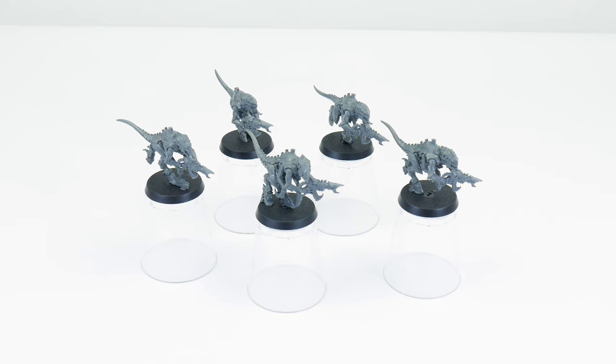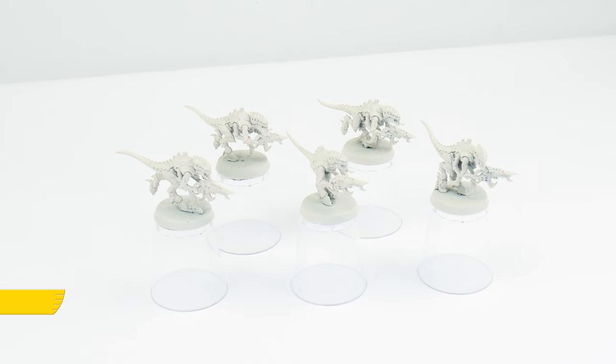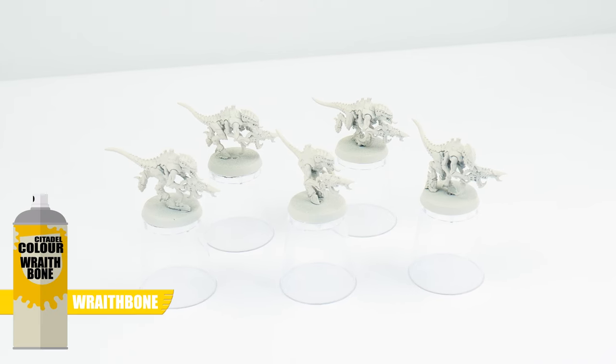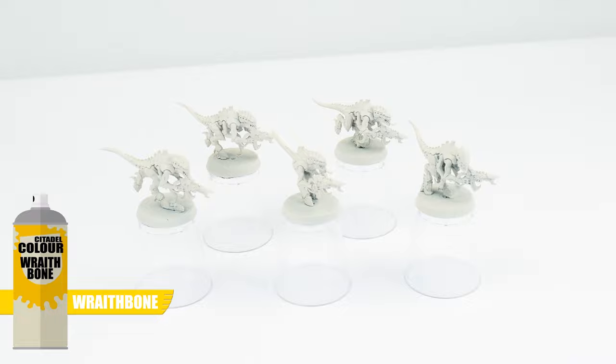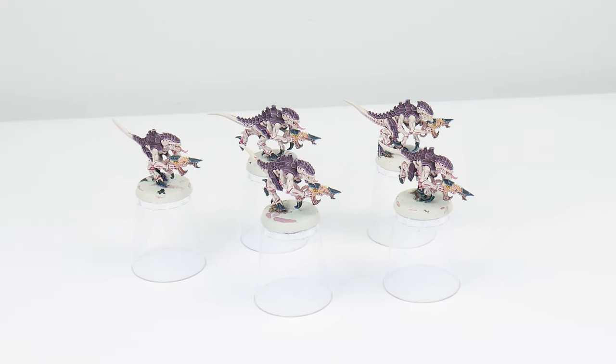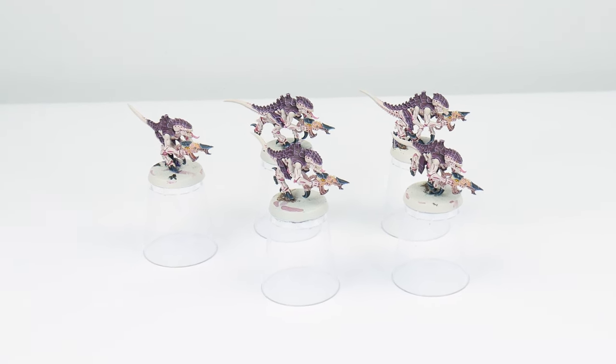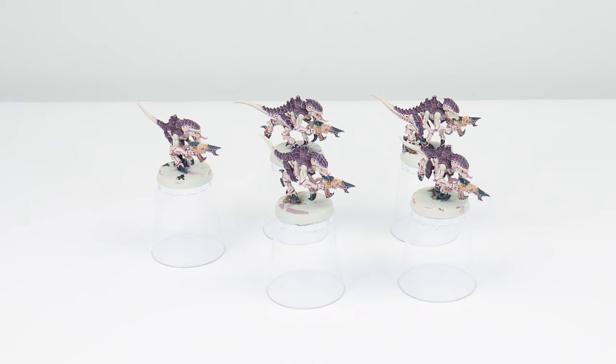I've always enjoyed painting Tyranids because they're the only faction to be completely organic, so we can have a lot of fun with some washes and glazes to get them painted. Because you tend to have a lot of Termagants to paint, I've fully assembled them and undercoated them using Wraithbone Spray, making their pale skin easier to paint. Through this tutorial I'll be showing you all the techniques and steps you'll need, and I'll split the tutorial up into different chapters.